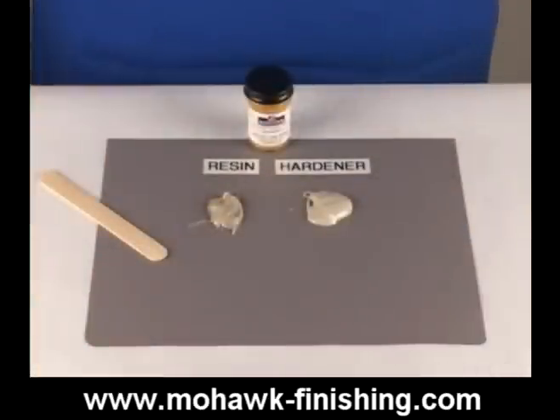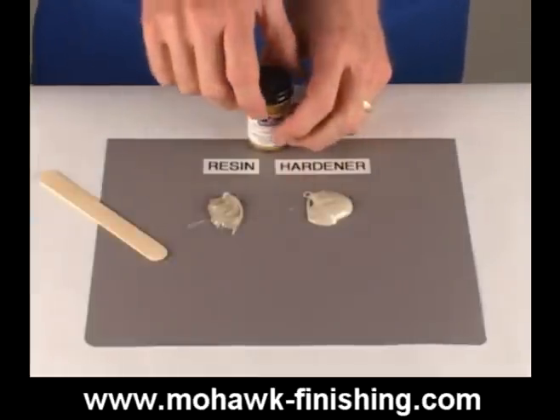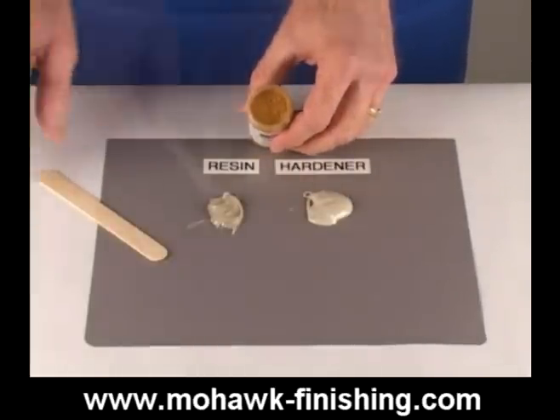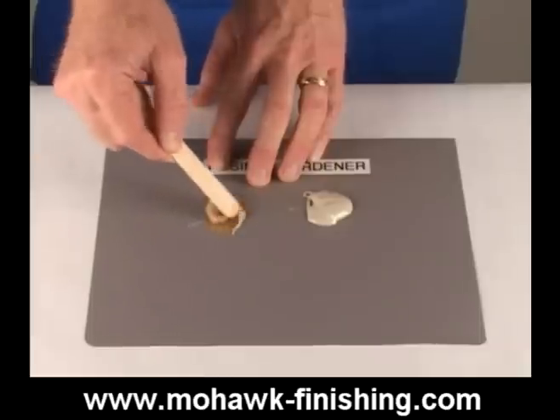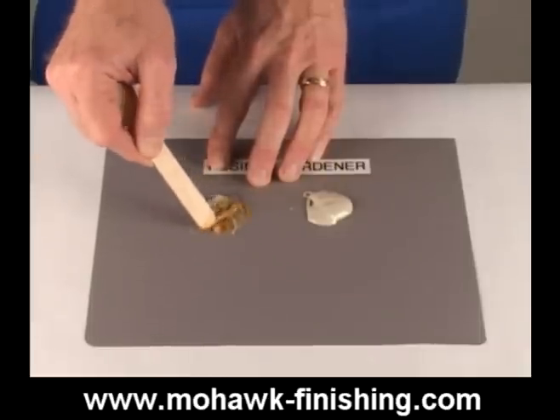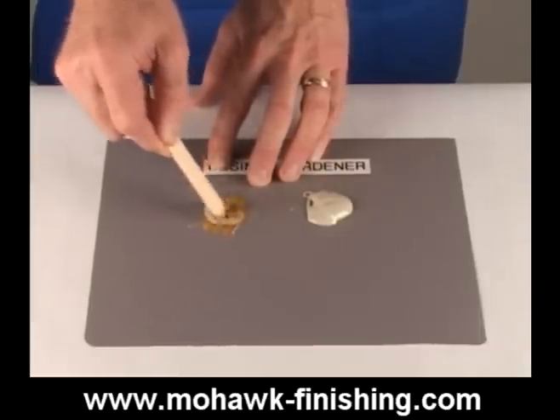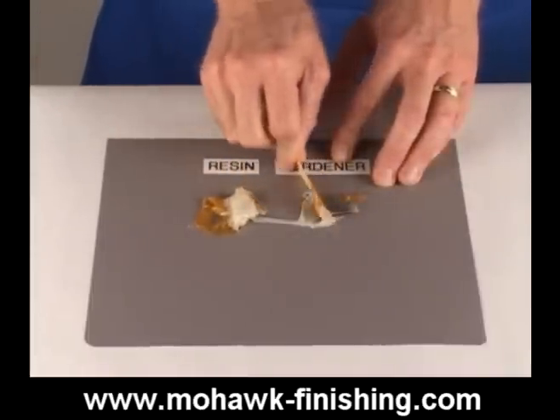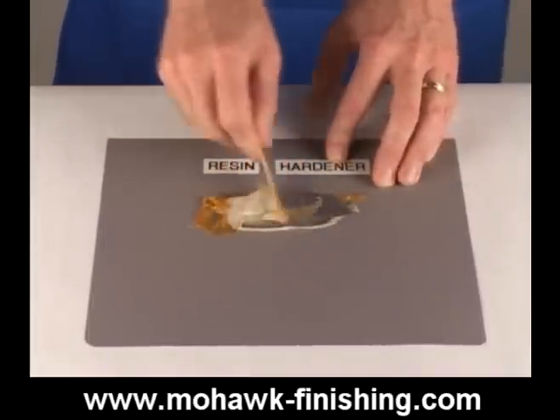Measure out equal parts of resin and hardener in the amounts needed to complete the repair. You may add powdered pigment into the resin to control the color. The goal is to match the background color of the wood. Mix the pigment into the resin before adding the hardener. Thoroughly mix the two components, allowing an additional minute of mixing after a uniform color has been achieved.